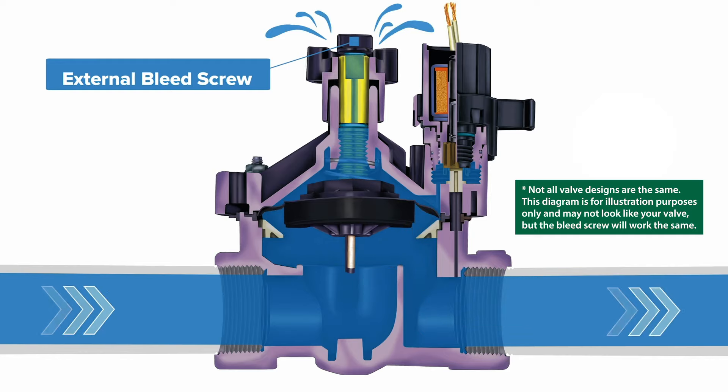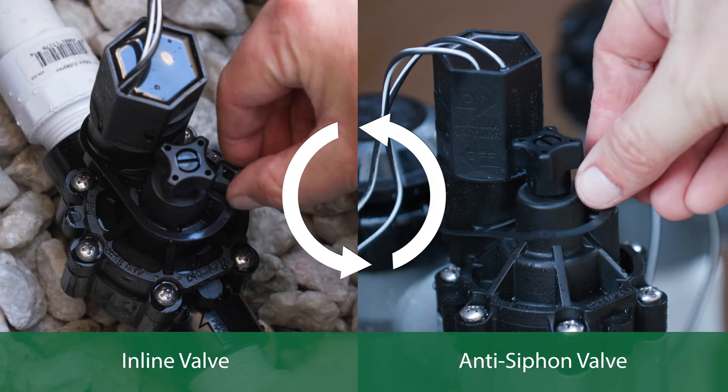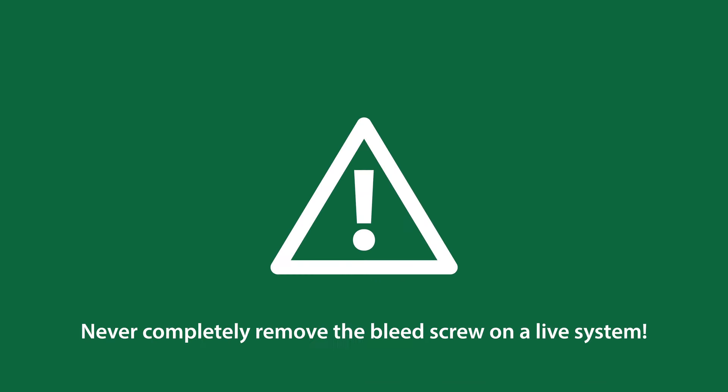Slowly turn the bleed screw counterclockwise until water starts to escape from the top of the valve. Never completely remove the bleed screw on a live system.